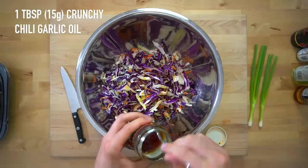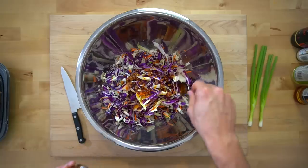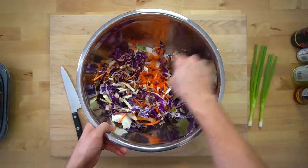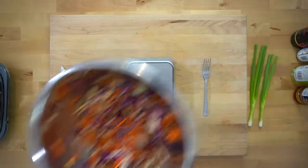Then add 1 tablespoon or 15 grams of a crunchy chili garlic oil. The one I'm using is from Trader Joe's, but you should be able to find a jar at your regular grocery store, probably in the Asian food section. If you can't find any, just use a different kind of oil. Stir the ingredients together until they are well combined, taste test, and adjust for flavor as you see fit.